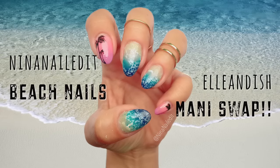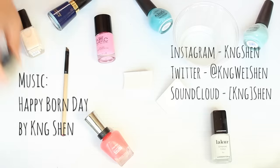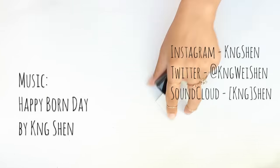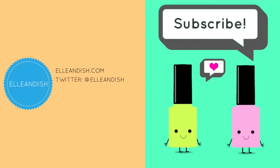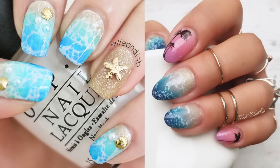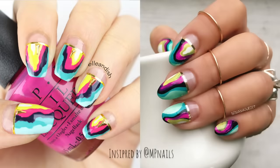Hey guys, it's Nina and today I have a mani swap with the lovely Elle Ann Dish. I will never forget finding her YouTube channel shortly after I had started painting my nails — I was floored by her amazing nail art and her incredible videos. Her beach manicure is one that I love and recreate often, so I thought I'd do a tutorial. Make sure to head to her channel and check out her tutorial for my recreation of one of my other favorite nail artists, Madeline Poole.